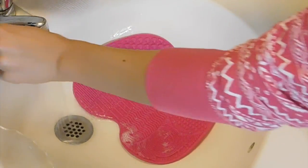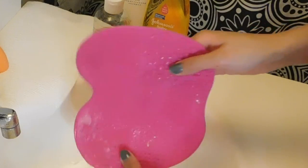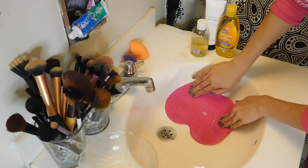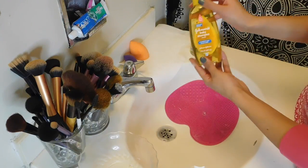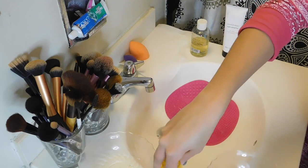To clean my makeup brushes, I use this cleansing mat by Kodream, which is the dupe for Sigma's $30 cleansing pad. It only cost me $9 off of Amazon, and again, I will link it down in the description box below. What I use to clean the brushes is the Johnson's Baby Shampoo, as well as Bare Minerals Well-Cared-For Brush Conditioning.